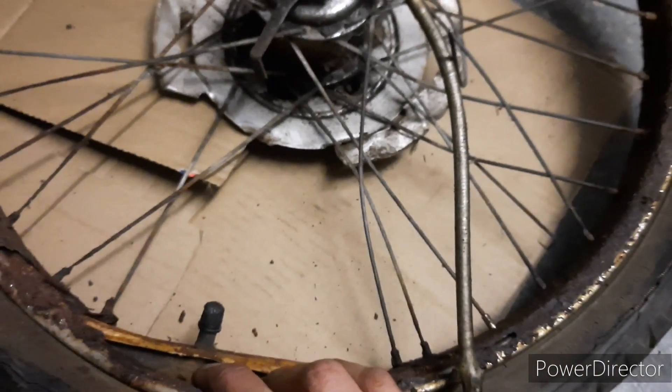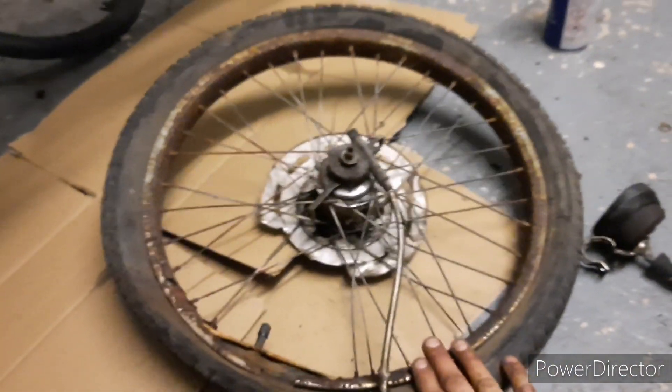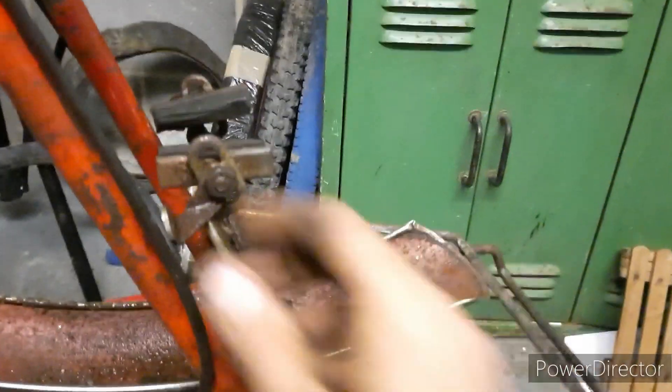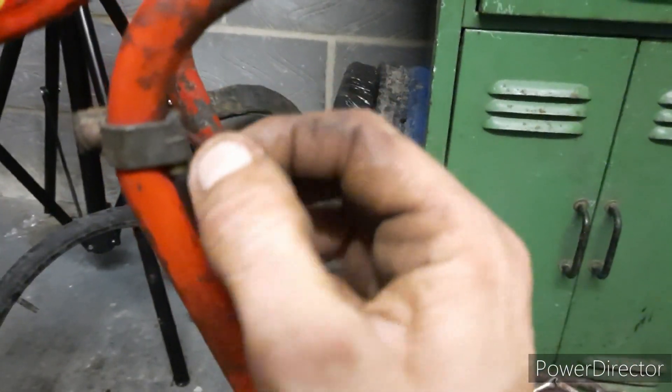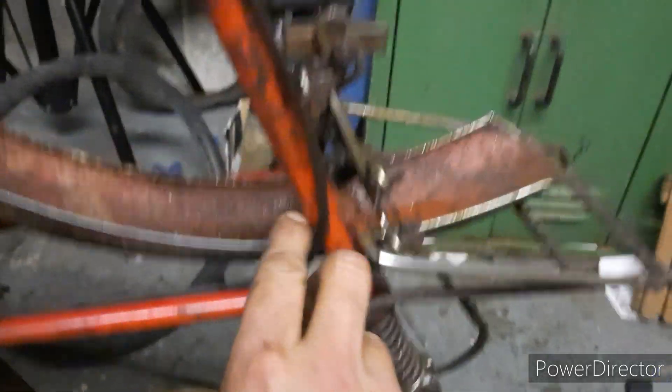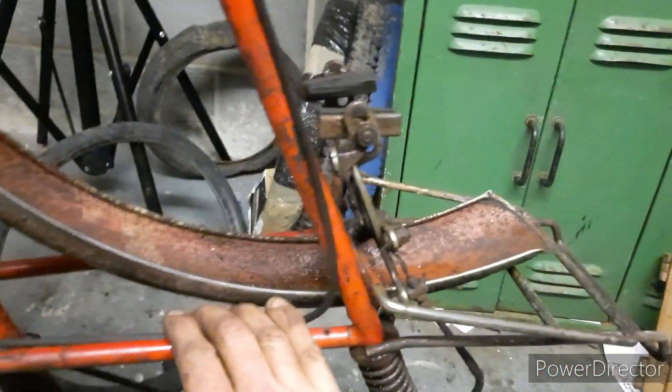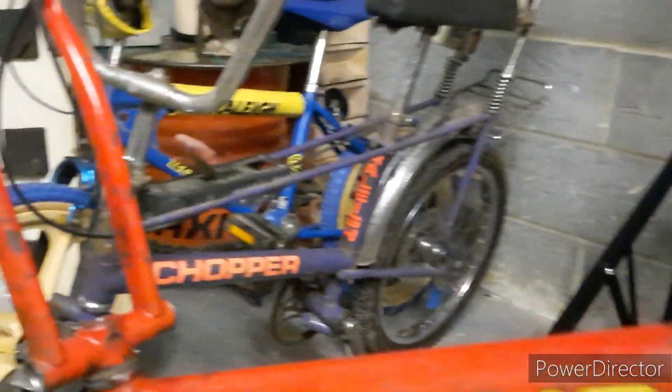You can see the back wheel, how it's deteriorated - completely knackered. That'll be a video on its own, getting that hub changed over. So that's the old gear cable there - snapped off when the back wheel was taken off. That will need a whole new gear cable, going all the way through to the three-speed mechanism. I've got to source new brake cables, new gear cable, two new replacement wheels.